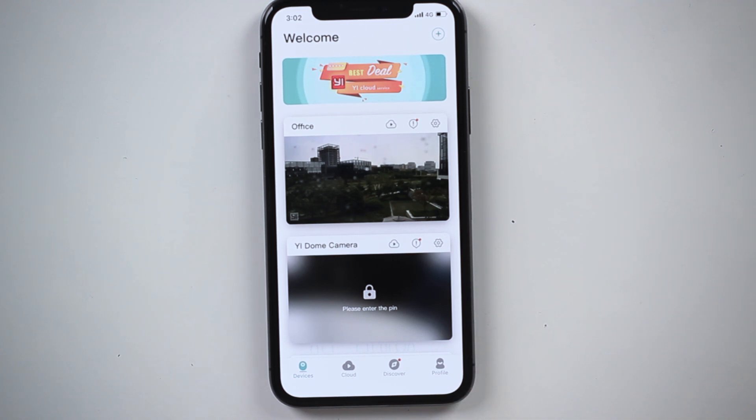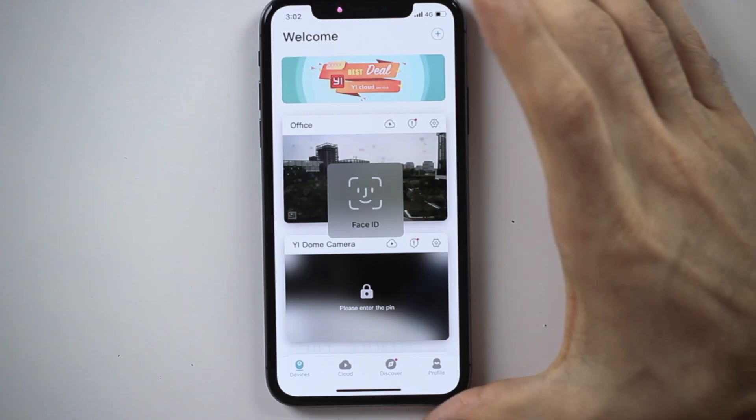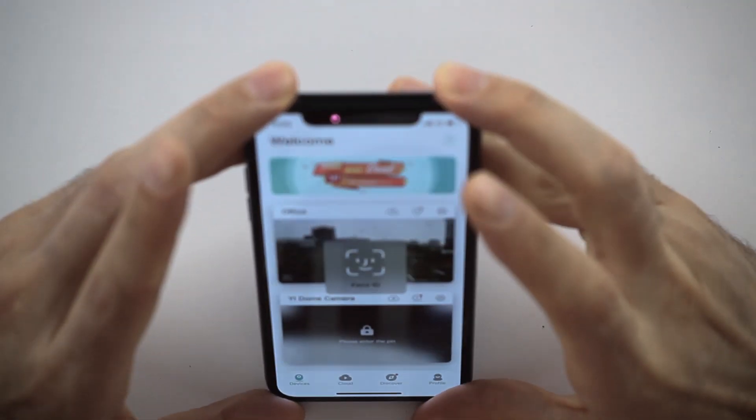Now we can also see in the device list that the camera where we set up the pin is locked. This is really great in case you're checking your eHome app in an environment where you don't want people around you to see the screen — maybe you have a messy bedroom, or a garden where you forgot to pick up all the leaves in fall time. No one around you can see it unless you hit the pin unlock.